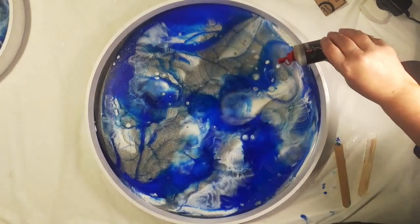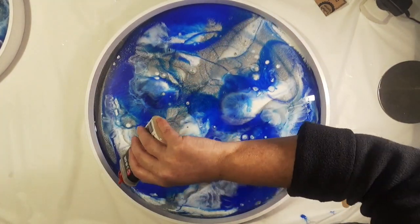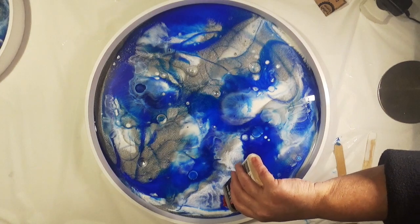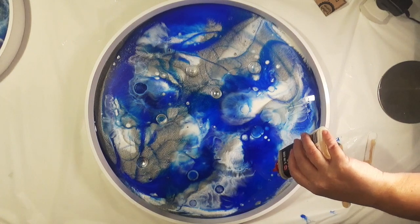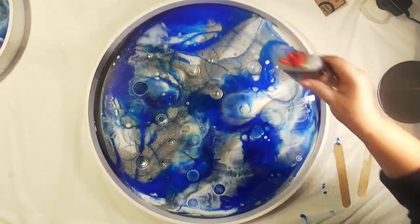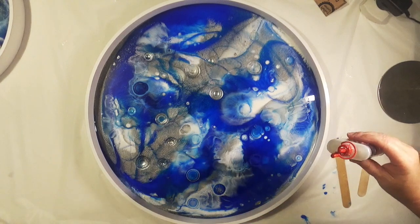Now that I've warmed my resin it's time to add the oil a drop at a time. I'm using 3-in-1 oil but you can use any oil — silicone oil, lubricating oil, or anything like that. I'm only adding a drop at a time, placing them in a random pattern around the surface of the resin.